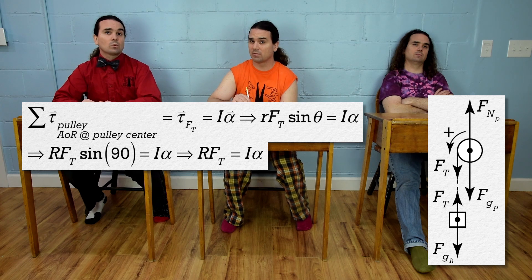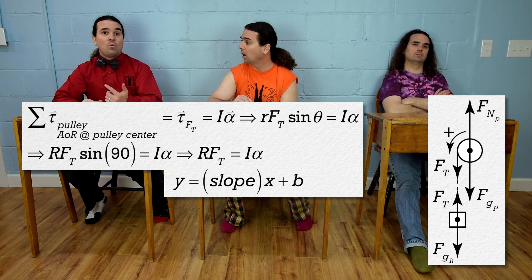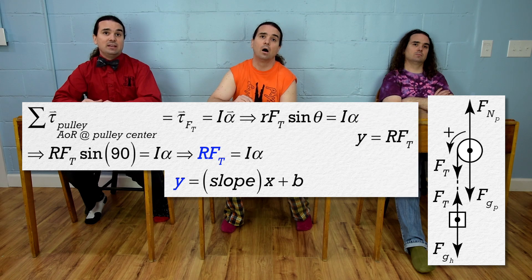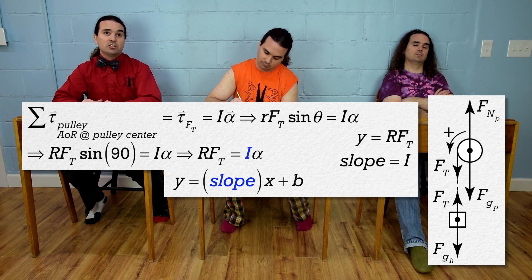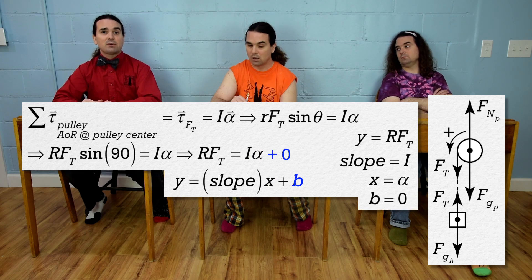Remember, the slope-intercept form of a line is y equals slope times x plus the y-intercept. So on the y-axis we need to have the radius times the force of tension, and the slope equals the rotational inertia. On the x-axis we need to have the angular acceleration of the pulley, and the y-intercept equals zero.